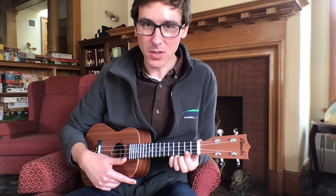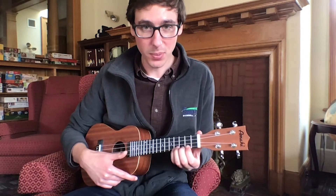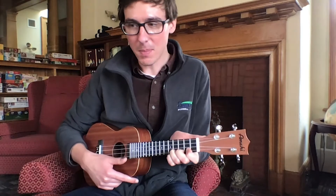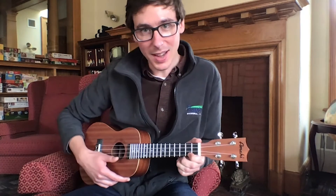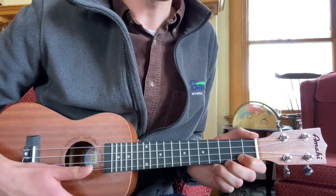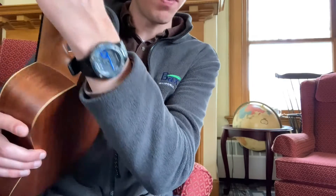If your index finger, middle finger, ring finger, and pinky finger are along the front pressing down on the strings, then you want your thumb to be somewhere in the back holding it all together. I kind of have my thumb just along the top — it looks like it's holding down a string, but it isn't. We want to keep it out of the way. You can also just hold it back there firmly, like so.